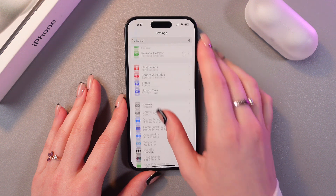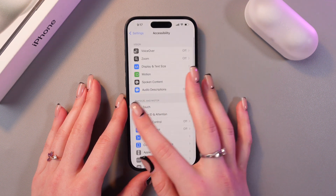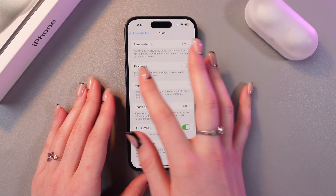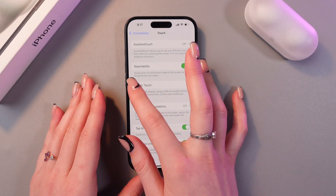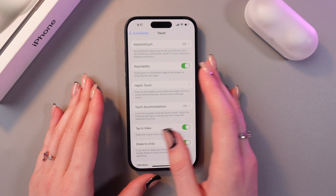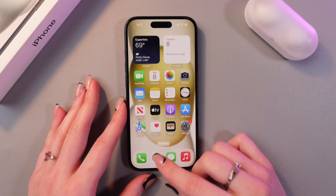I'm going to open Settings and go to the Accessibility tab. After this, select Touch, and you'll see the Reachability feature. We need to turn it on, and now we just need to swipe down on the bottom edge of the screen to bring the top into reach.